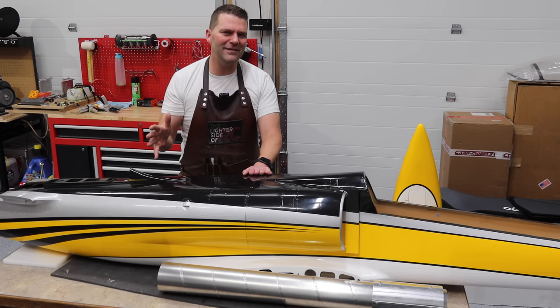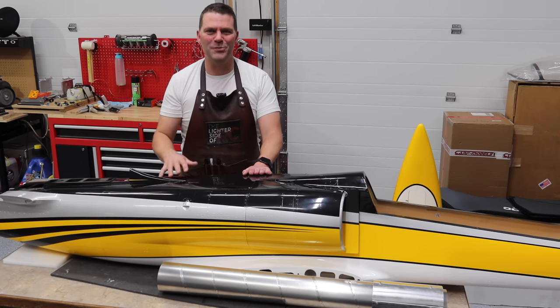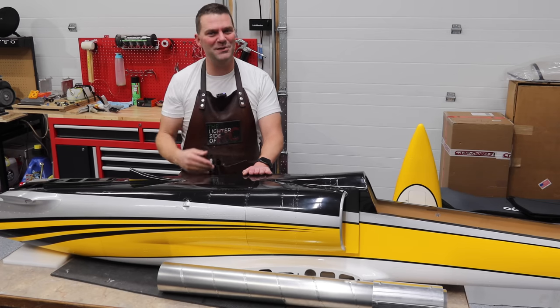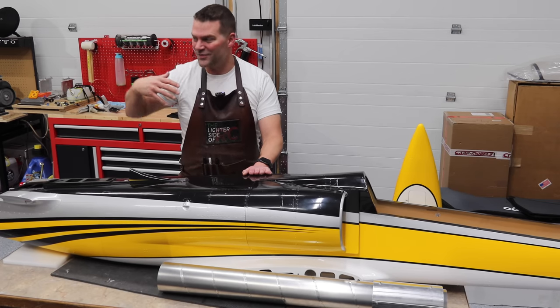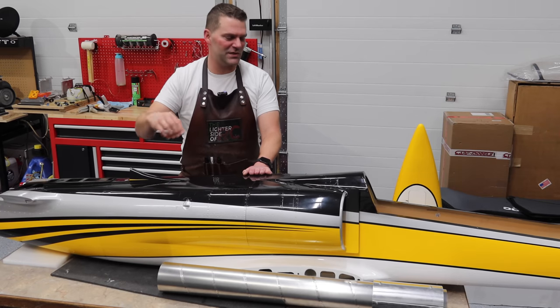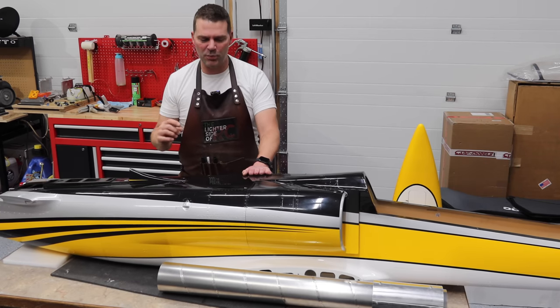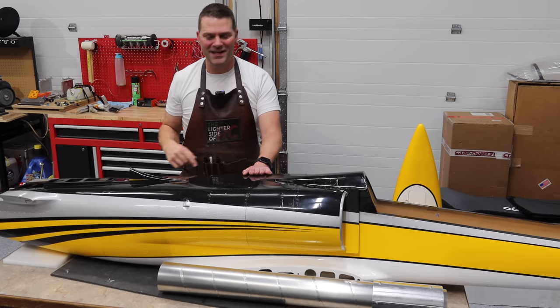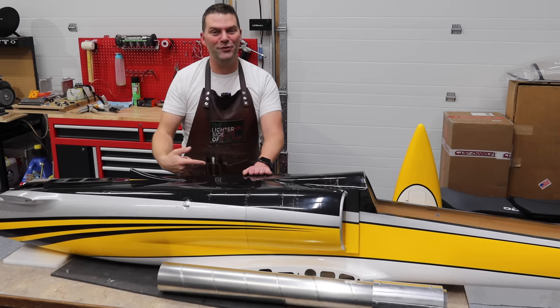Maybe that's a good reason to do another build series because we're three years ahead in the future, camera equipment's better, I'm better, the space is better — so it'll just be a better video series. But we'll do it compressed, short, sweet to the point. So if you have any questions, list them down below, and stay tuned and we'll put this beautiful plane together.